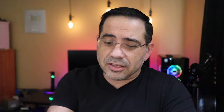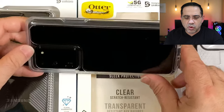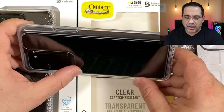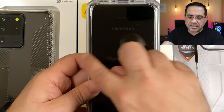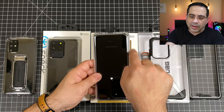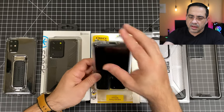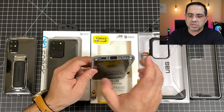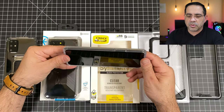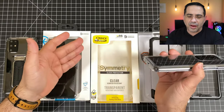The next case in the tough clear case category is from OtterBox — the Symmetry case. This is a clear case that gives you great camera protection; you can see right here how much protection you have, and it's very highly raised. You can notice how thick the material is just by looking at the clear case, which showcases how much material is surrounding your phone. It has great bumper protection and also raises on the sides with a tiny flare, plus great screen protection. You can't go wrong with OtterBox.